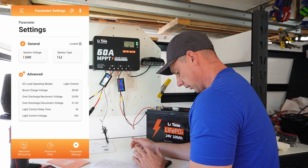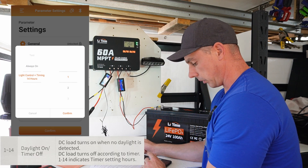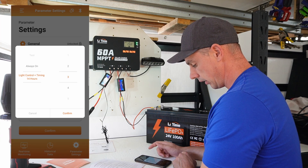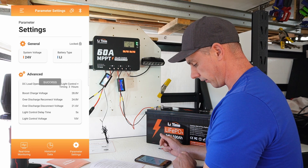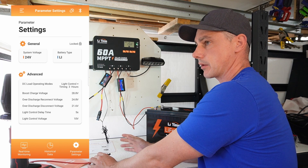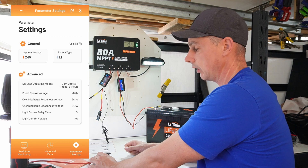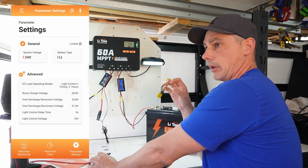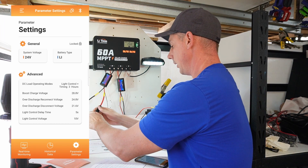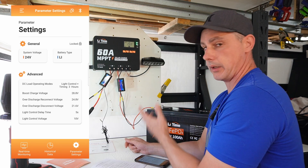You can also set a timer on that — go to light control plus timer. You can set it to one, two, or three hours. We'll say three hours, confirm, confirm, and confirm. That way if you lose sunlight — like if it gets shaded or it's nighttime — the light turns on and stays on for three hours. So you can have an outdoor light that comes on for three hours after the sun goes down, which is pretty neat. Plug solar back in and it automatically turns back off again.